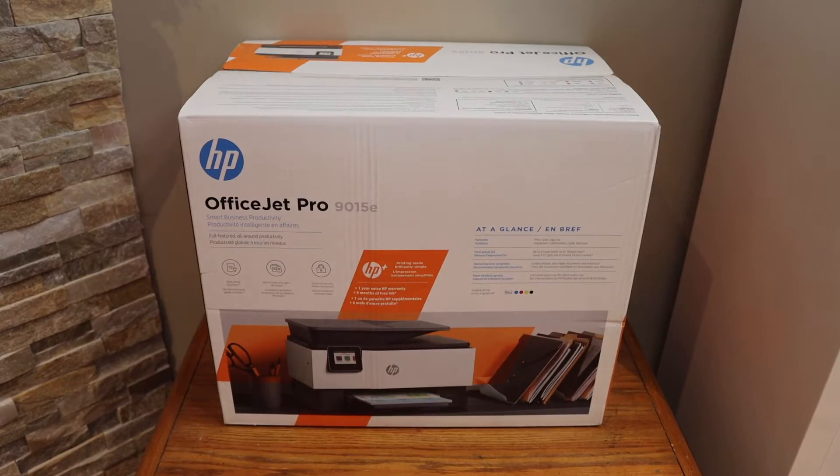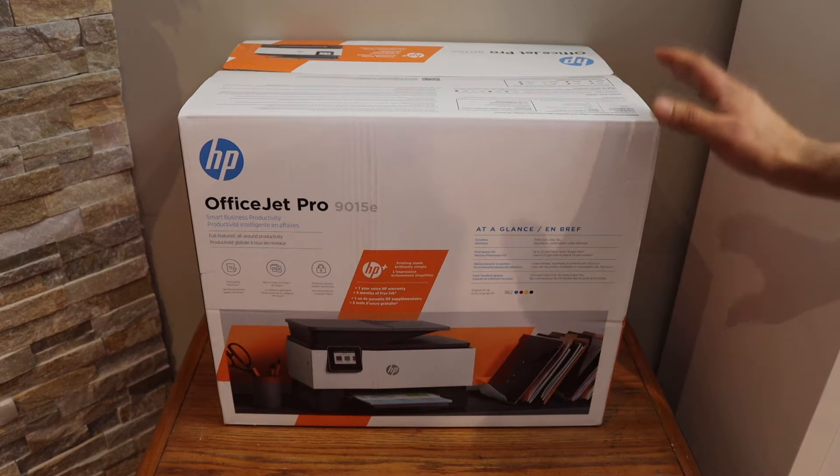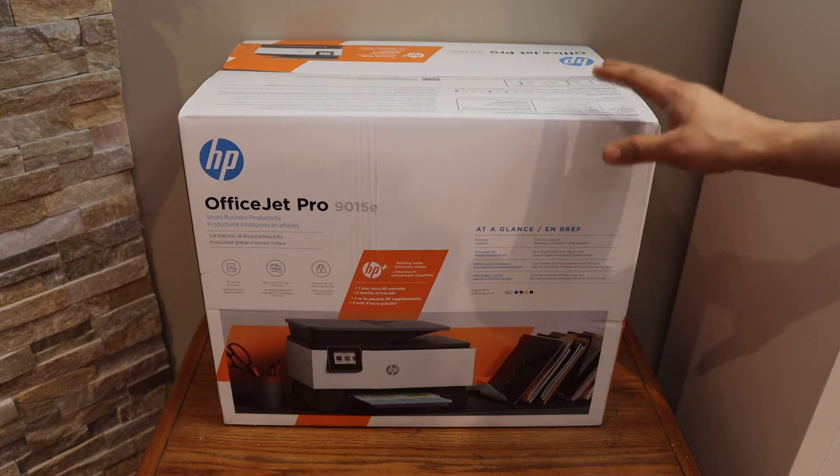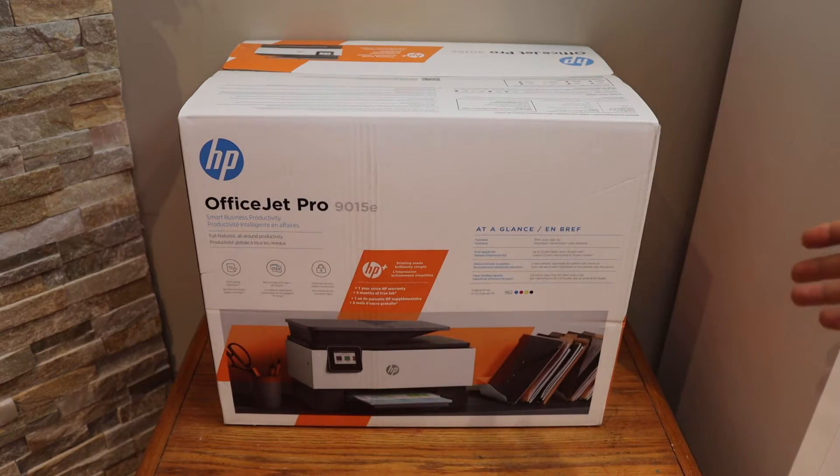In this video I'm going to show you how to do the quick unboxing and a complete setup of your HP OfficeJet Pro 9015e printer. So let's start with the unboxing.